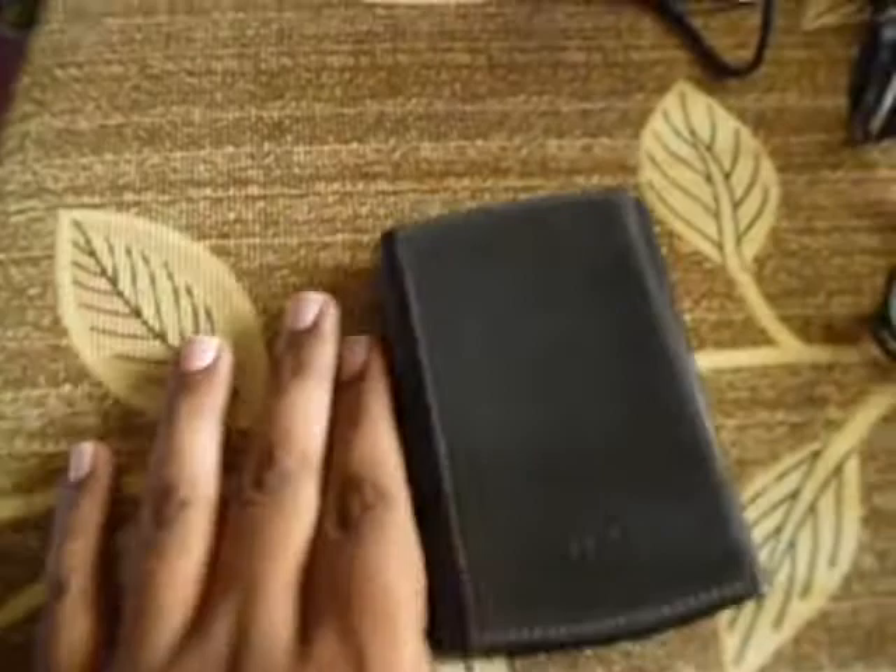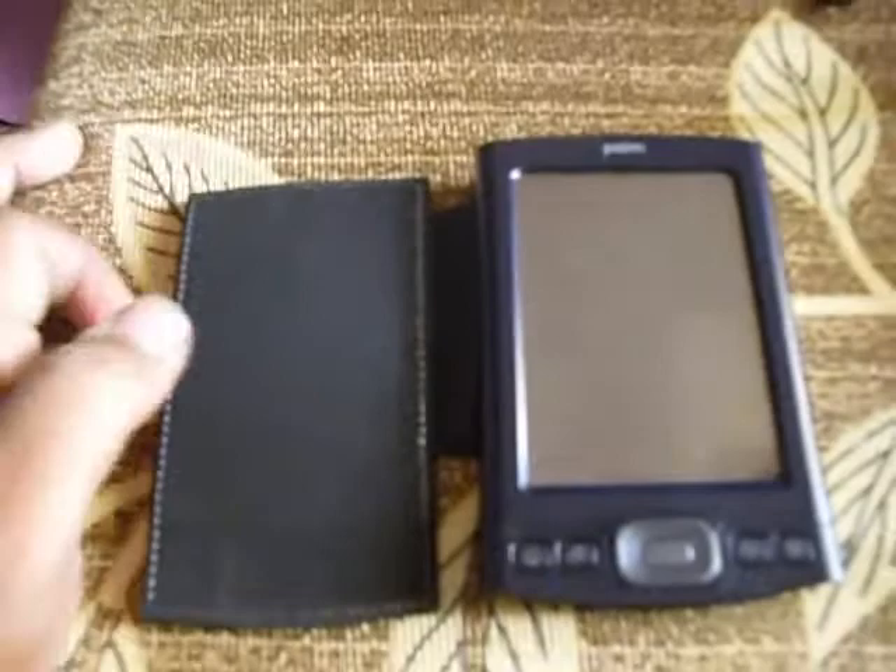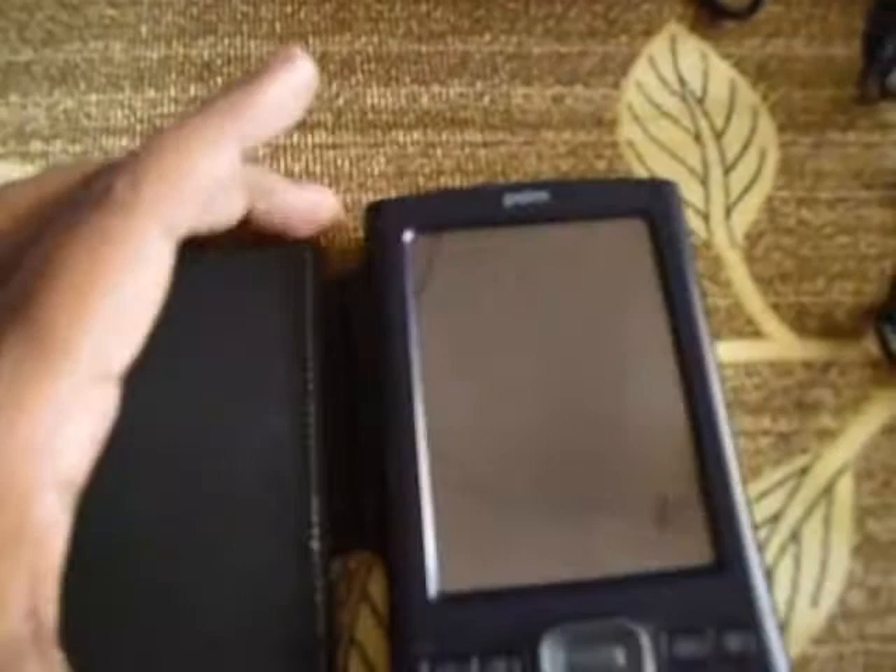This is the Palm TX that is currently on sale on eBay. This is a small video presentation showing how it exactly looks, so it will be easier for you to purchase and you can know what exactly this device does. Basically, the Palm TX is a PDA device — it's not a mobile phone.